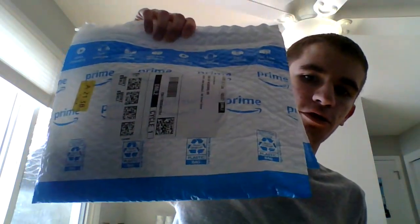Hey guys, what's up? This is Ethan. I'm back with another video. Sorry that it's kind of dark — our lighting isn't the best. But anyways, I'm back with another Amazon unboxing with two packages.